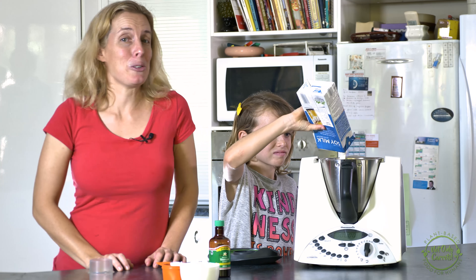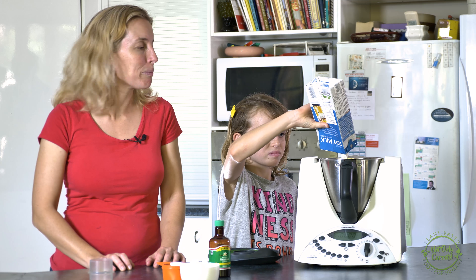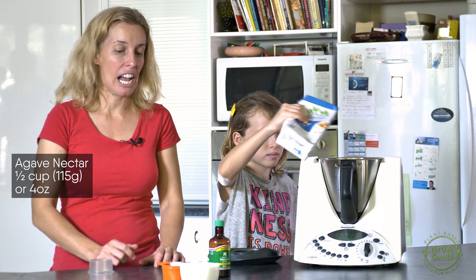This recipe can also be prepared conventionally on the stove with your saucepan. Next, we'll be adding in a half a cup of agave nectar.